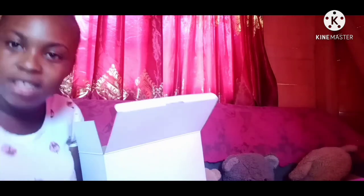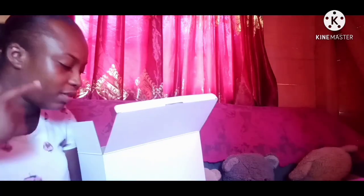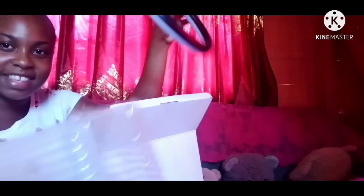All right guys, so as I told you, I pulled it already to see if everything is in there, because you know with shipping you have to make sure everything is in there. I know it's kind of dark but I'm going to set up the ring light so we get good lighting. Here's the ring light, guys!